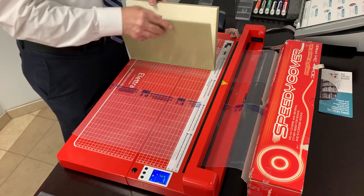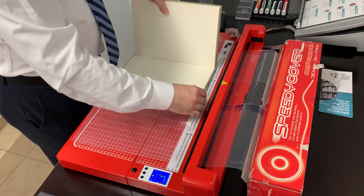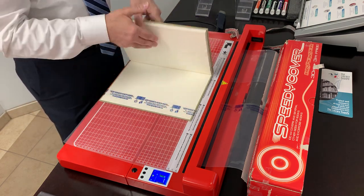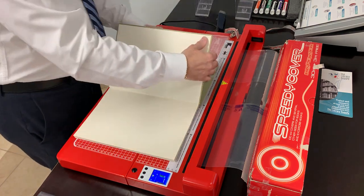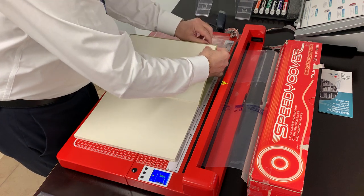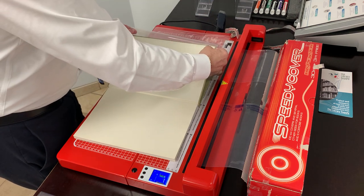We take the back cover of the book and slide it under the sleeve a little bit. Then we flip the book over and bend the cover back. We take the left sleeve and get it over the front cover.